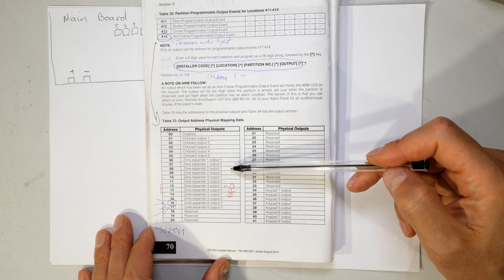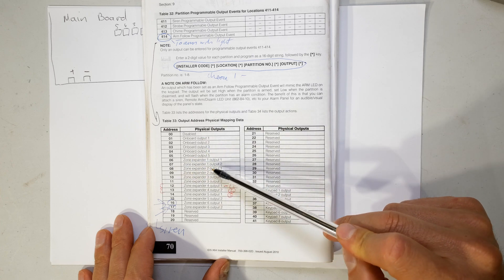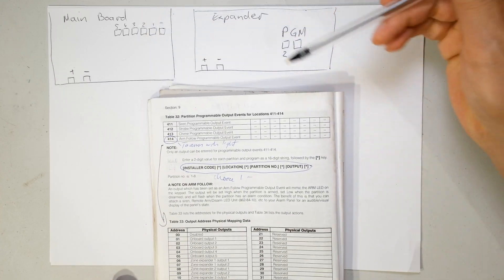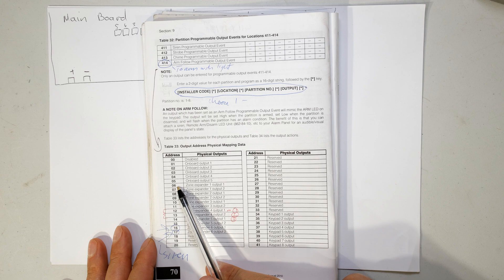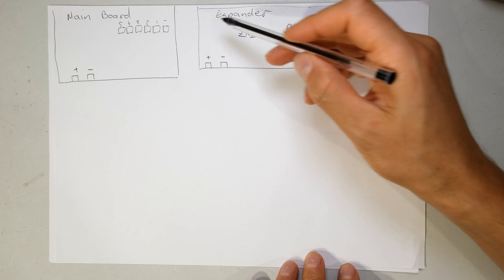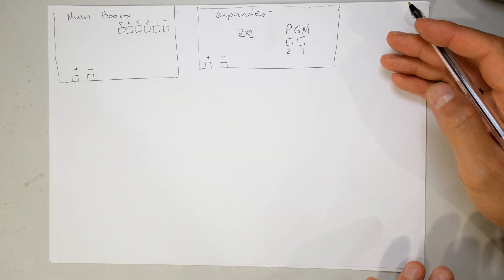I just want to show you this so you know what I'm talking about when I'm talking about addresses, expander boards, and outputs. Say you wanted to use the programmable outputs on zone expander 1 - you will have to put in either number 6 or number 7 when configuring that output. So you can use any of the programmable outputs on the expander board or the main board. All you do is code the physical address to the number that corresponds to the main board or the expander.